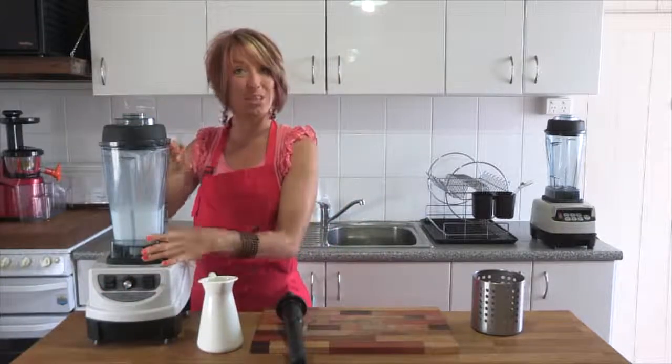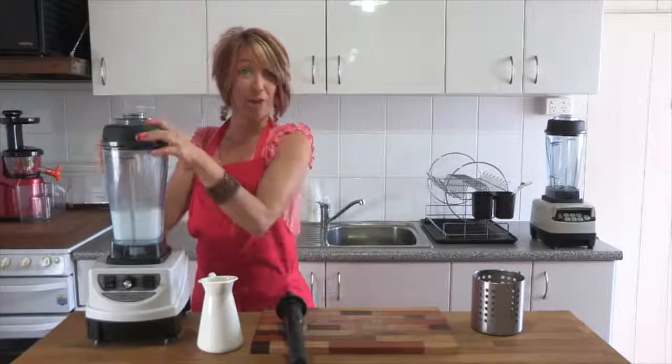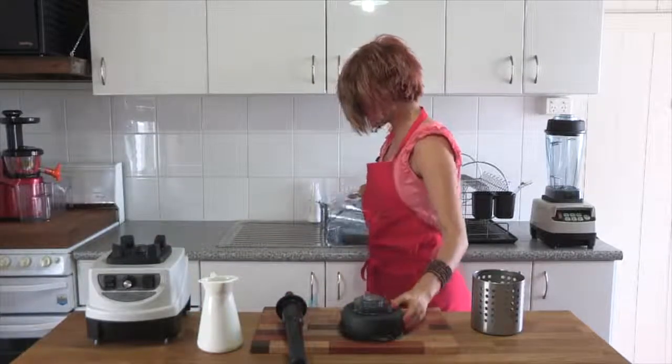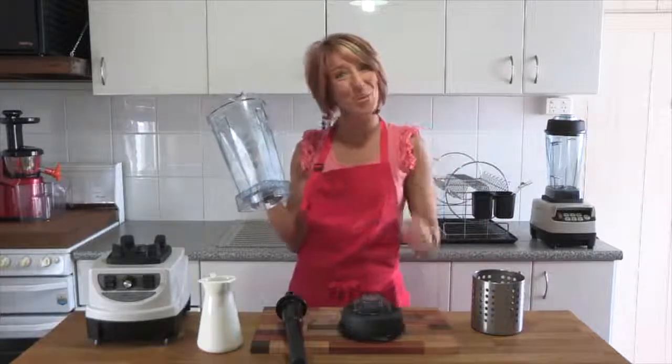You can see that reached all the way to the top, washing plenty of the debris off the side of the blender jug. Then you just tip it out and give it a good rinse. All done.